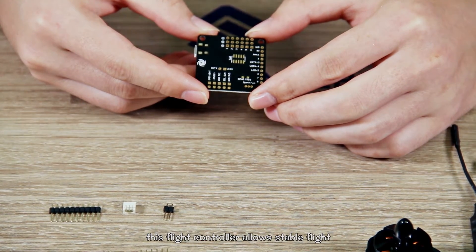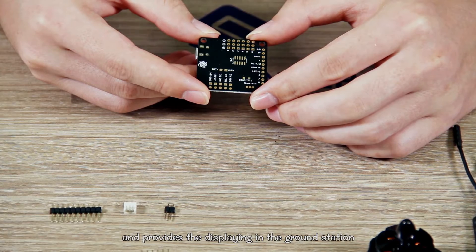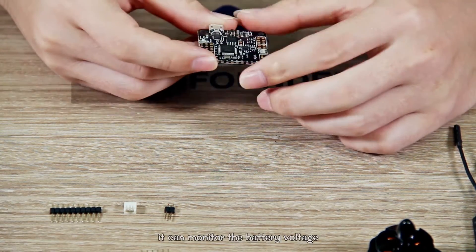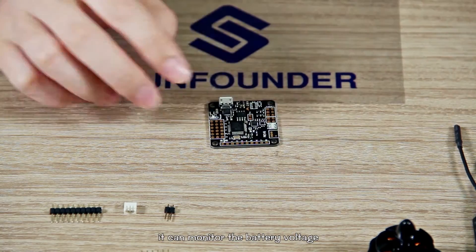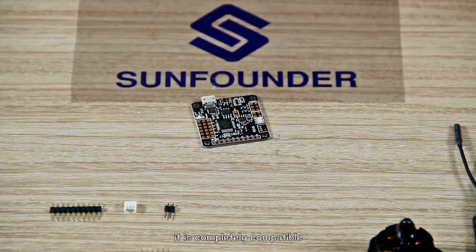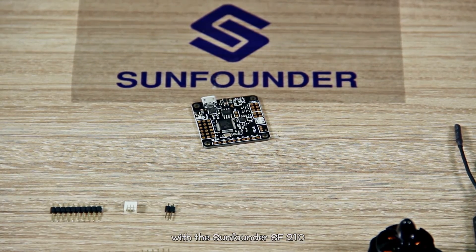This flight controller allows stable flight and provides a display in the ground station. In addition, it can monitor the battery voltage and search for the aircraft with one key. It is completely compatible with the SoundFounder SF210.